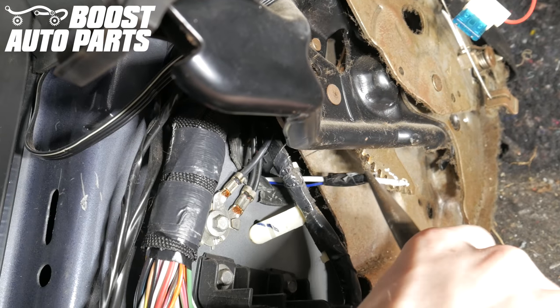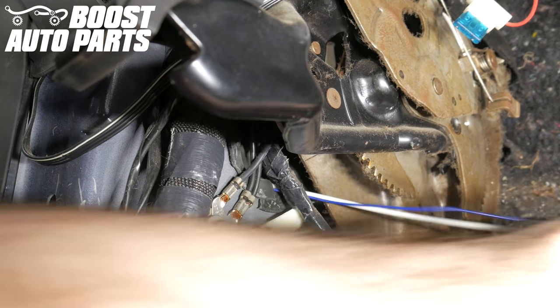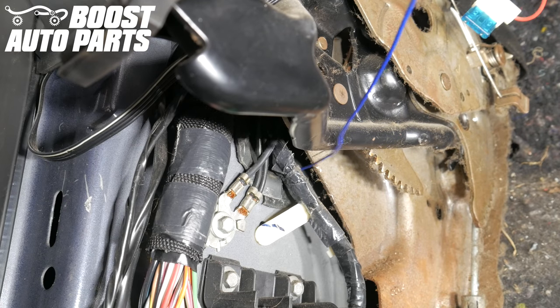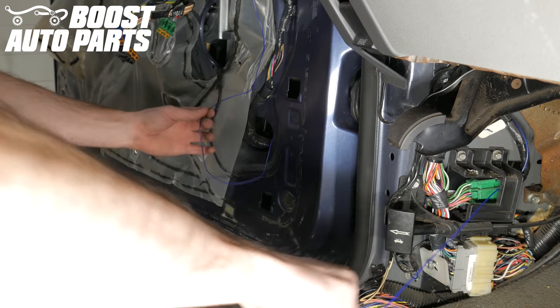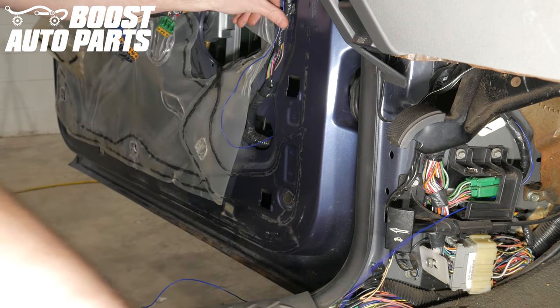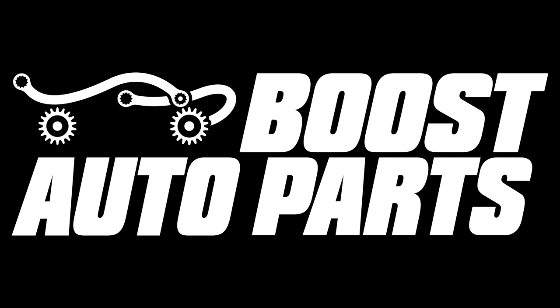Once your sturdy metal rod and blue wire make their way into the cab, go up under the dash behind the panel you previously removed and locate that sturdy metal rod with a pair of pliers. If you don't find it, you may have to break through an additional layer of seal — just apply a little additional force, grab it with pliers, and pull it into the cab. Now pull that running light wire all the way into the cab, leaving a few inches of slack in the door to tie it up to the factory harness. Now repeat this process for the passenger side.